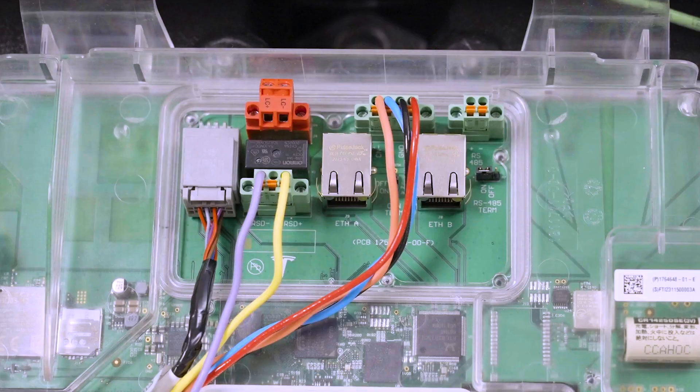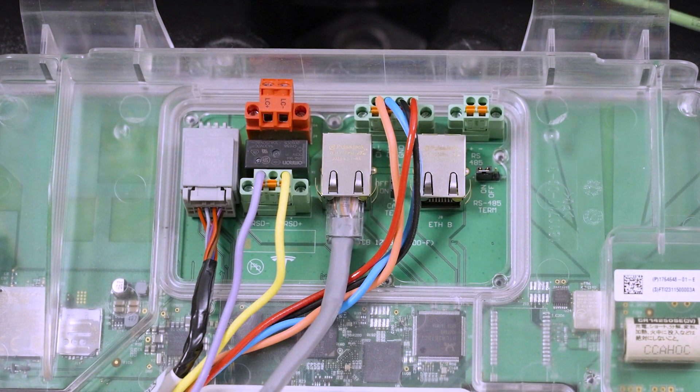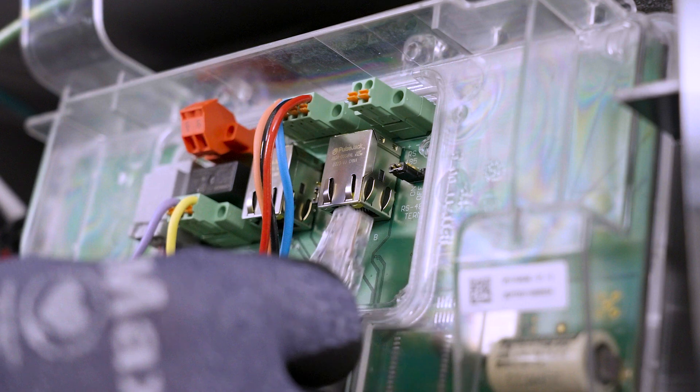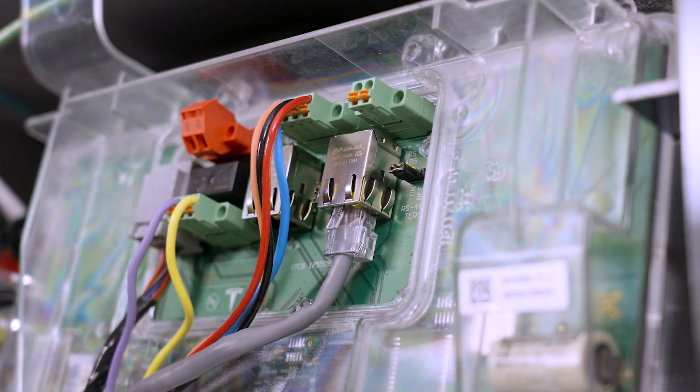To provide a hardwired internet connection to Powerwall 3, connect to the customer's internet router with a CAT5 or higher cable with an RJ45 connector. Powerwall 3 has two ethernet ports. Either one can be used to connect to the customer's router. The second ethernet port is used for installations with multiple Powerwall 3 units and will be covered in a separate video.